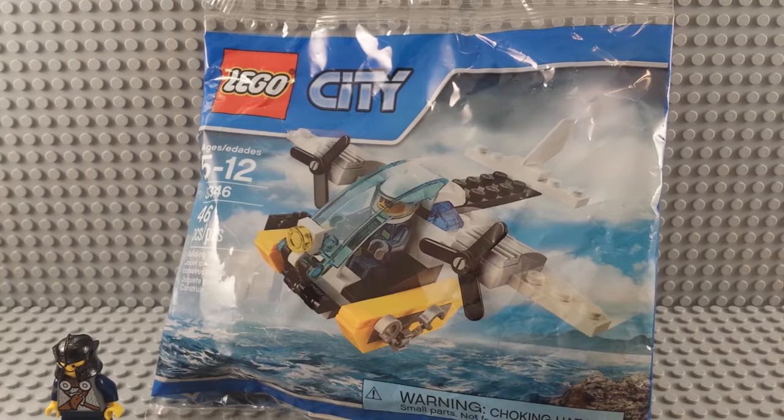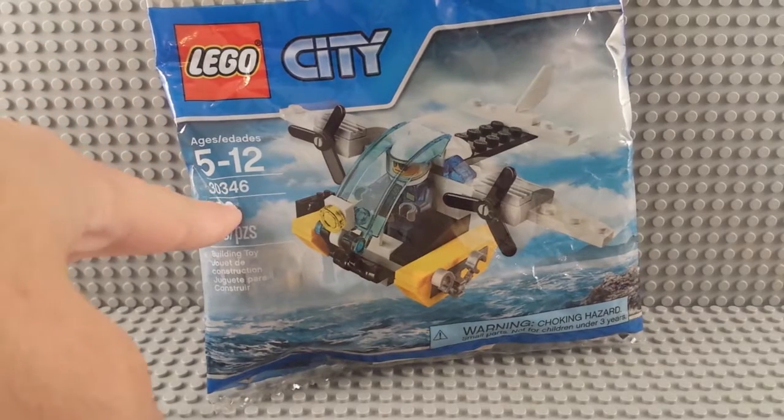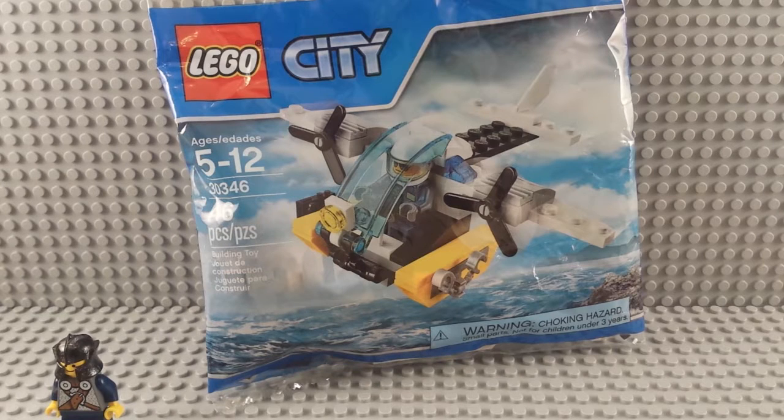It's that time of year again where we get to build a police set. I don't think I've done any police sets. 30346, 5 to 12, 46 pieces. It's some kind of biplane that can land on water and has a man in it, so that's the thing that people want to see me build, right?